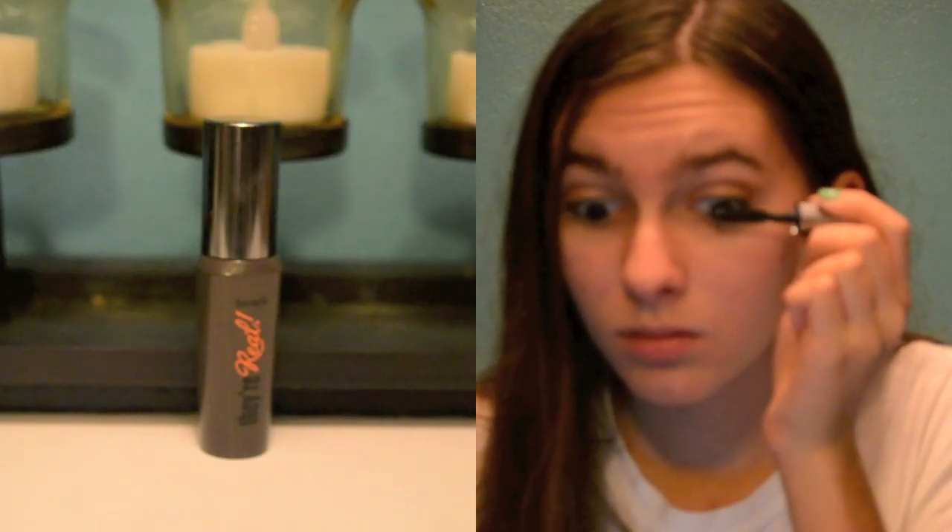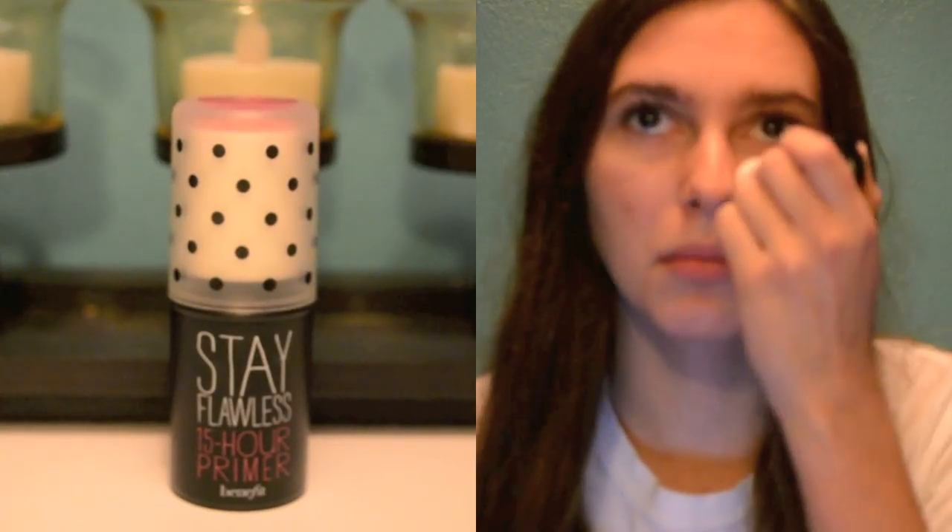Here, I am just applying mascara to my upper and lower lashes. Next, I am priming my face, and I am using the Benefit Stay Flawless 15 Hour Primer.